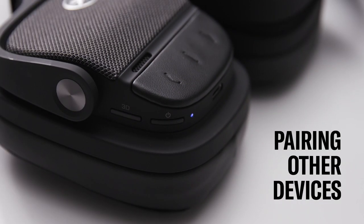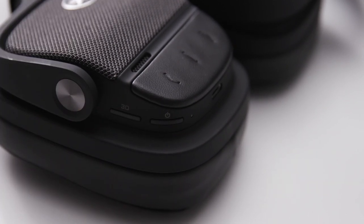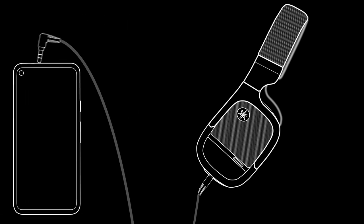Want to pair with another device? No problem. First, power off the headphones by holding down the power button for 2 seconds, then repeat the same pairing process with a different device. You can also connect the L700A with the included audio cable, plugging one end into the input on the left earcup and the other end into a device's headphone output jack.